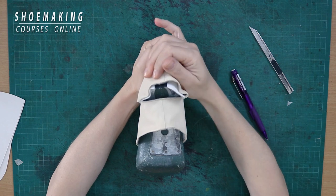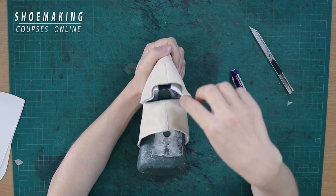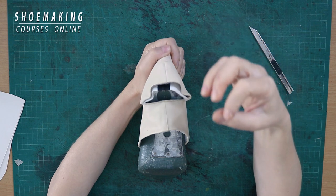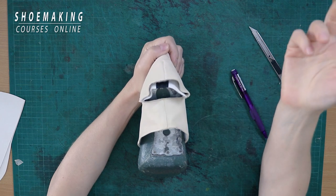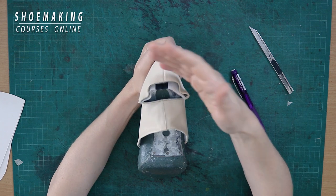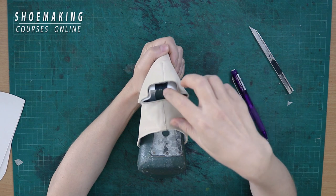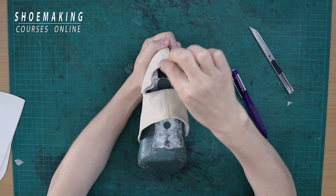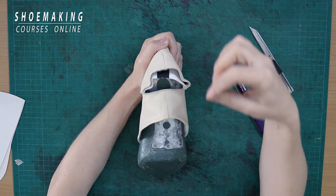Why we have here too much material, too much upper, is because during pattern making you create the line of your shoe pattern too flat. As a result, you have a big gap between the shoe last and your upper. You can see it clearly when you check your pattern from paper, and what you need to pay attention to is this place — the gap between your upper pattern and the shoe last.